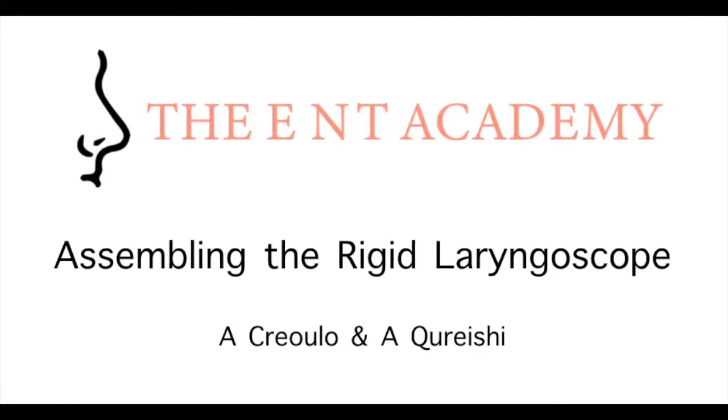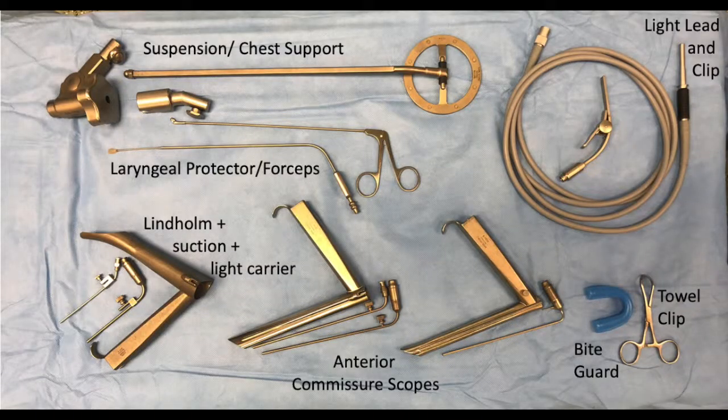Welcome to our instructional video on assembling the Rigid Laryngoscope. Our standard kit consists of the Lindholm scope, anterior commissure and Ruddert scope. We also have a chest support and laryngoscope holder, light lead, light clip, bike guard and towel clips. There are additional light carriers and suction ports.